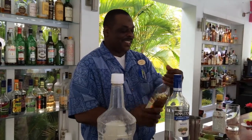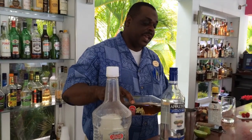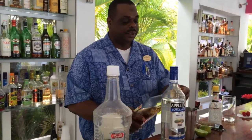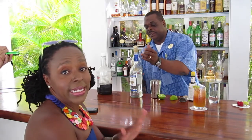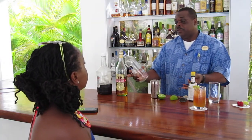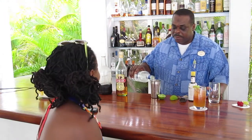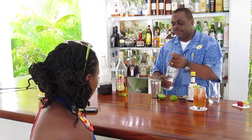We start with dark rum, which is an ounce and a half. They're using Antigua Cavalier rum. Then any white rum — he'd prefer Cavalier white, but they don't have that — so Appleton from Jamaica. Another ounce and a half. So three ounces of rum total.